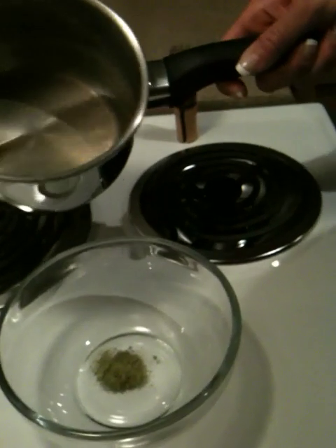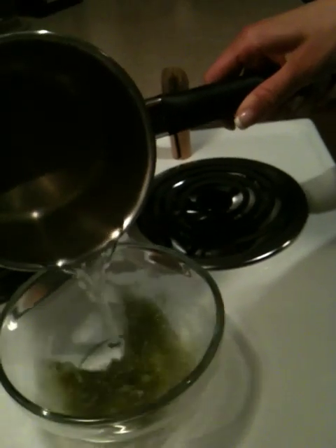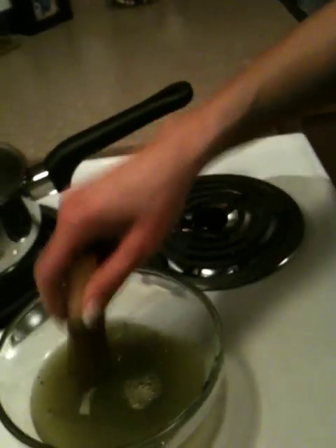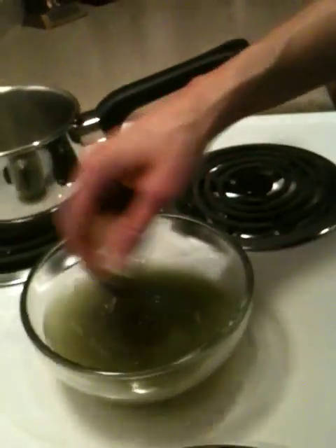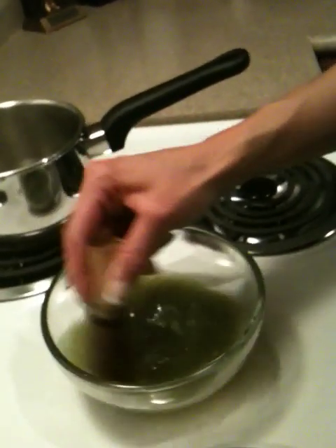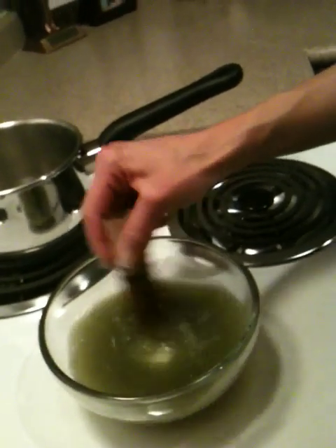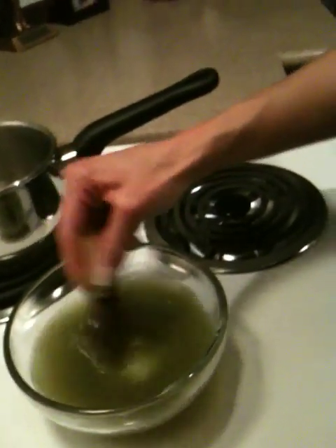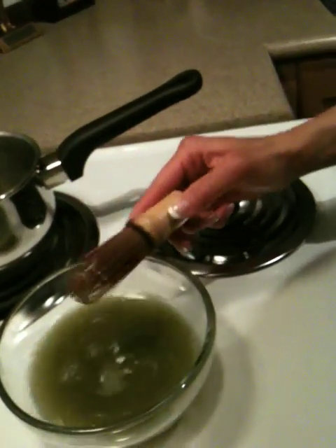I'm going to make some right now. When you make some, you want to put hot water, but not boiling water, because you don't want to boil out the nutrients. Make sure the water is hot enough to drink but doesn't burn your tongue. Then you want to whisk it — you can buy the whisk that comes with the tea — and whisk away all the clumps, because the powder is so fine it gets all clumpy when you add the water. Whisk away the clumps, like so.